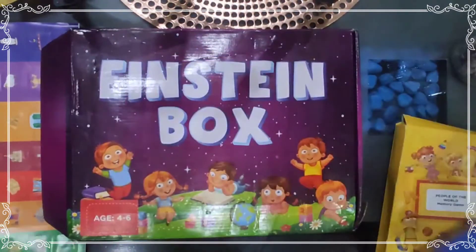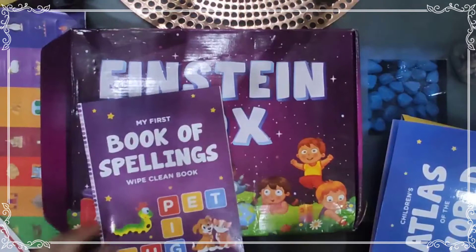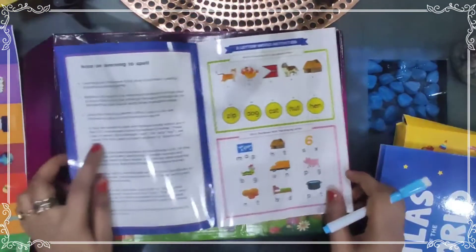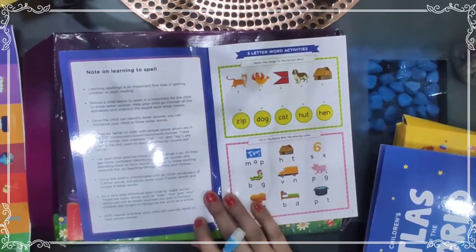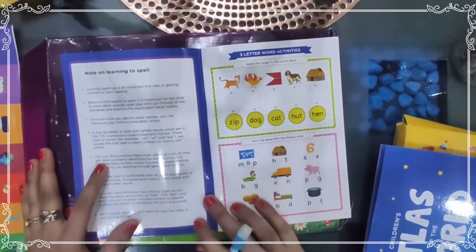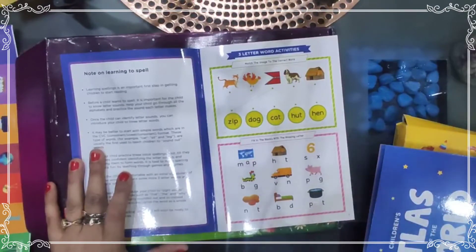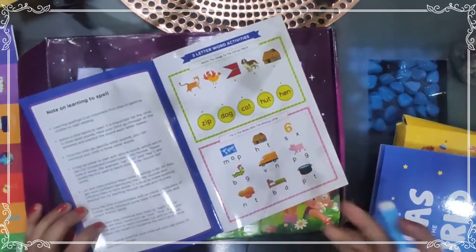Another book included is the Book of Spellings — a wipe-clean book. Learning spelling is an important first step in getting children to start reading; without learning spellings they can't read. Before a child learns to spell, it is very important for them to know letter sounds. You should help your child go through all the alphabets and practice the sound each letter makes.